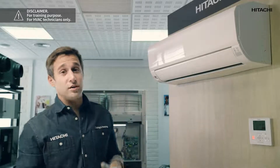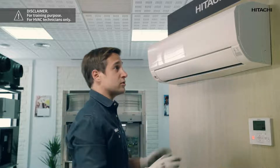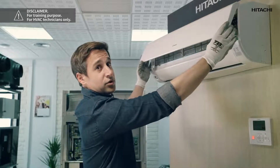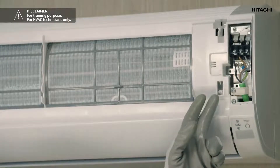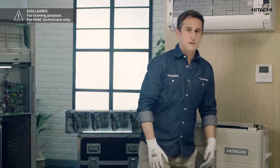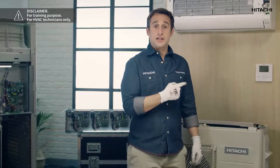In this case, we're going to check that the communication wiring is correct and there is no problem. To do this, we're going to check the connections of the indoor unit. As you can see, they're all fine. And now we're going to check the outdoor unit.